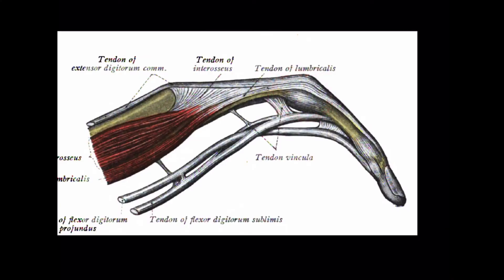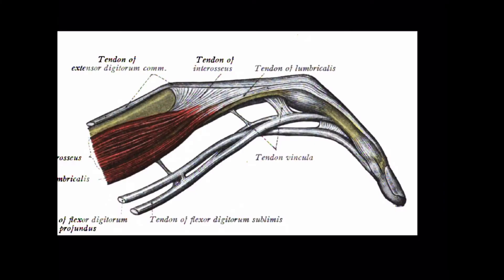The joint is very complicated. There are a lot of support structures which make sure that the PIP joint only moves in axial flexion and extension, and not side to side. The collateral supports are very strong. There's also the complexity of the extensor hood and the volar flexor tendons, all passing across the joint at this level.